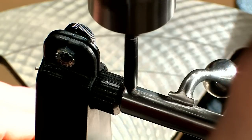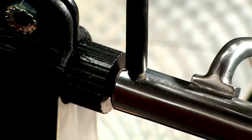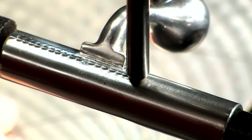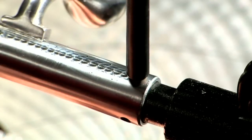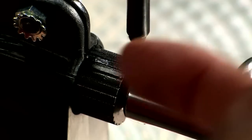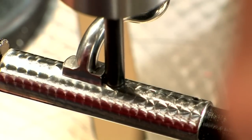Turn the drill press on, lower the quill, and the jeweling tool forms a swirl on the top of the bolt. Now just overlap the first swirl with another and continue to jewel the length of the bolt. Rotate slightly and repeat the process until the entire surface of the bolt is covered with jewels.